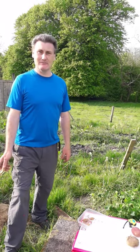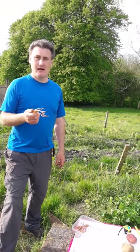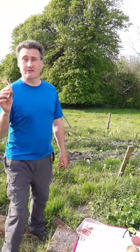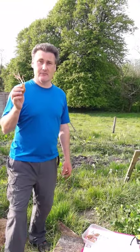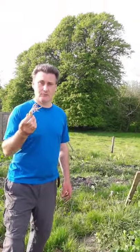Hi, you're very welcome to us today in Mayo. My name is Seamus and today we're talking about the oka. Oka is originally from South America and the Andes, and the Incas would have depended on it as one of their food crops.